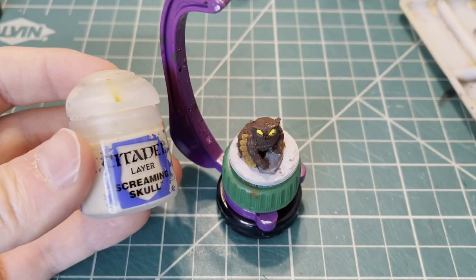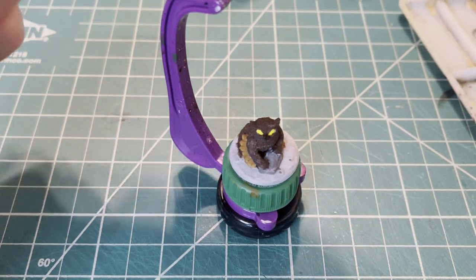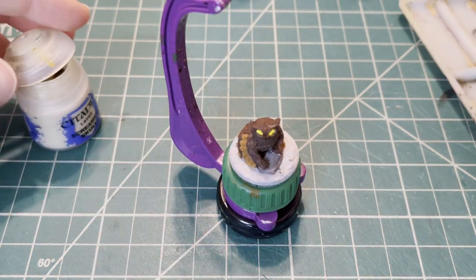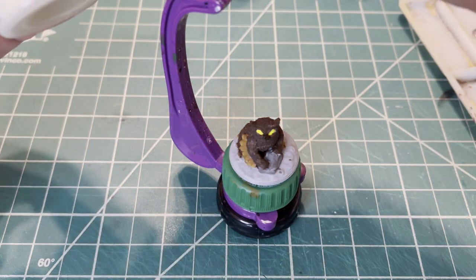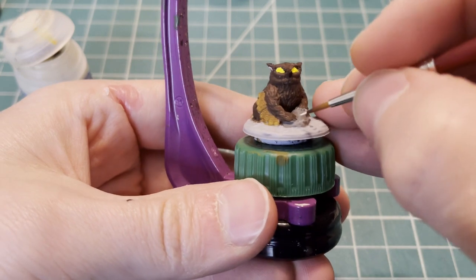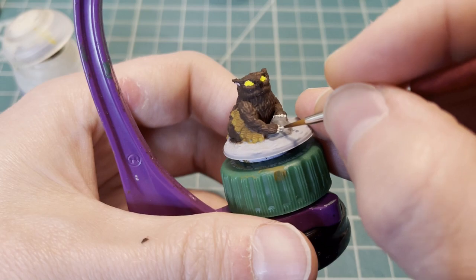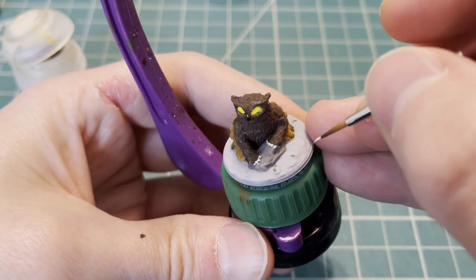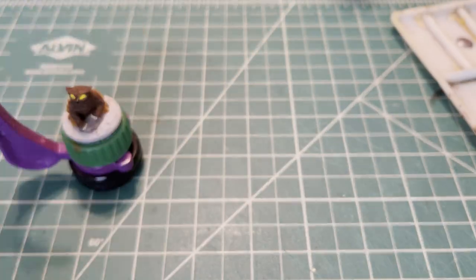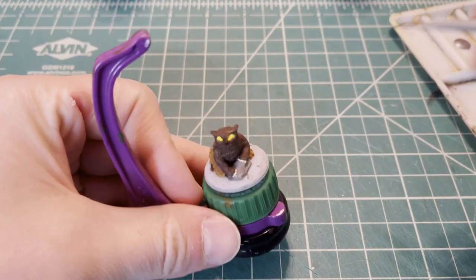We're going to move on to the claws, and we're going to use Citadel Layer Screaming Skull. For the base coat of the miniature base, we're going to use Folk Art Old Avi.